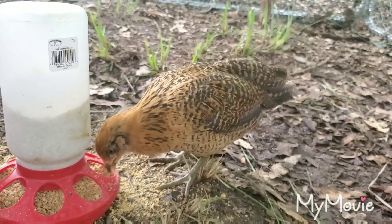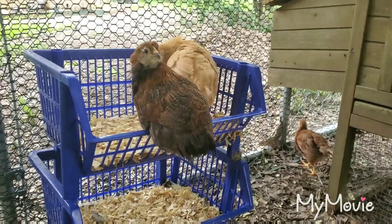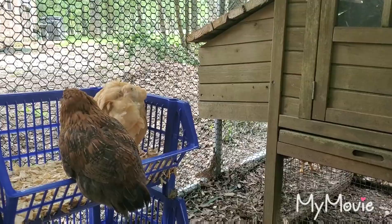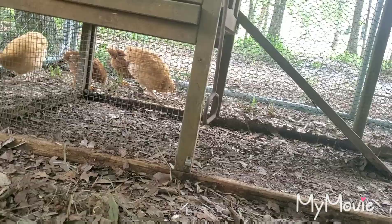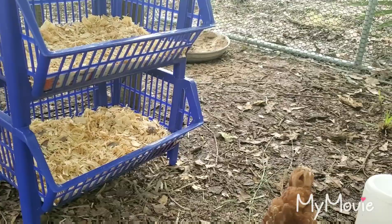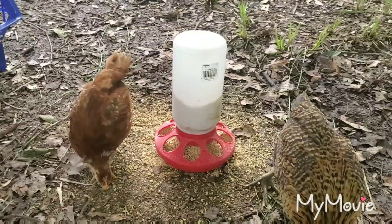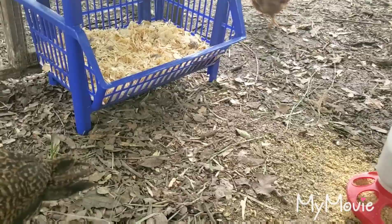The Buff Orpingtons are the largest, although the Americanas like Leia and Raya are quickly getting to pretty much the same size already. Looks like we're having some fun over here. Raya is doing a little scratching thing and then going back for food — she's been chowing down a lot. Leia's roosting on the edge of the pen.